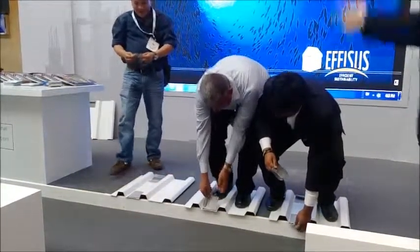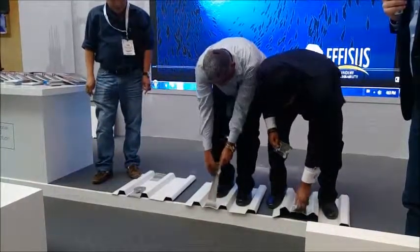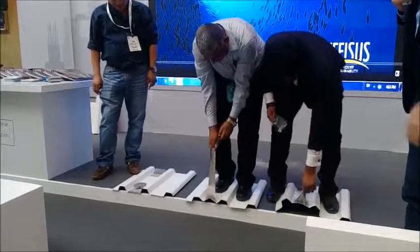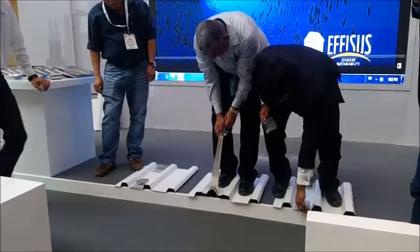You've broken yours, Keegan, you've broken yours, sir, and you can't take it off either. Wow, he's strong, look. It's not going to come off, Keegan, it just isn't going to come off.